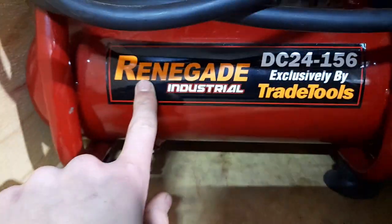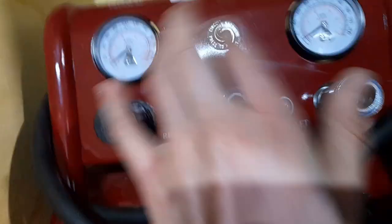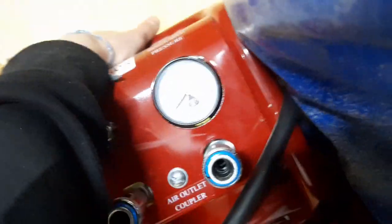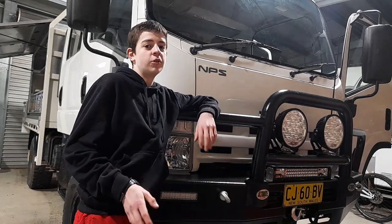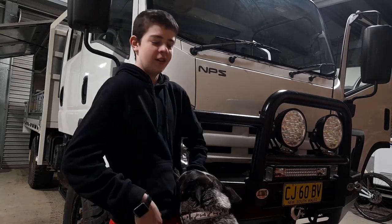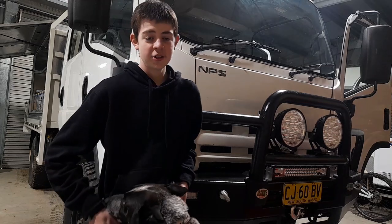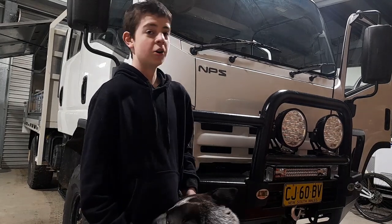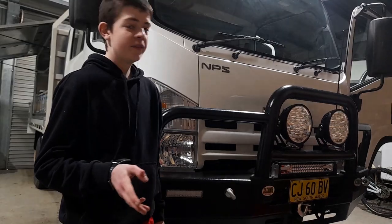More detail on this compressor - it's a ReniGuard Tray Tools Industrial Compressor. You've got your regulator, two outlets, gauge, and a little tank so it can hold air. In this drawer we've got tools and stuff, and fishing gear. To end the video - hope you enjoyed. If you've got any questions, leave them in the comments below and I'll try and answer them. If I can't answer them, I'll get my dad to answer them. Hope you enjoyed - see you in the next travelling video.